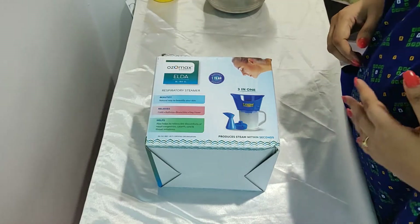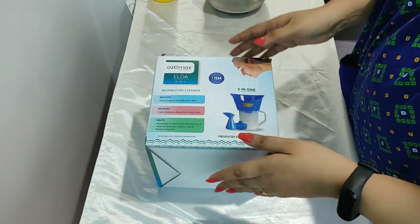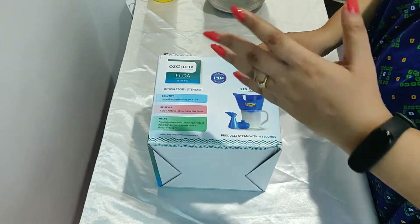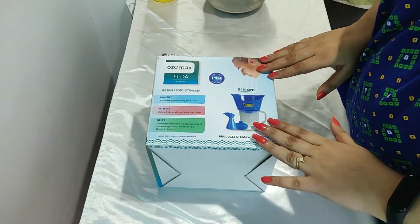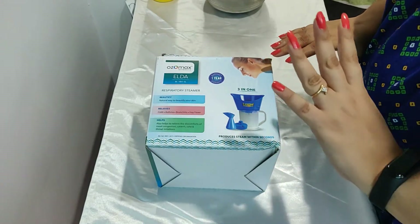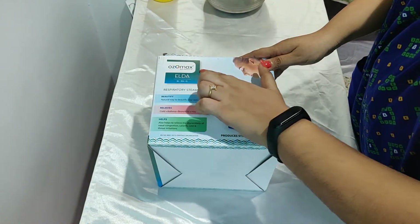Hi everyone, welcome to our channel Damn Creations. My name is Dipali and today we will be doing the unboxing of the Ozomax Elder three-in-one respiratory steamer. As you all are aware, in the current times it's really important to keep ourselves away from any kind of viral infection, and steam is one of the best ways to stay away from any kind of nasal or throat infections.